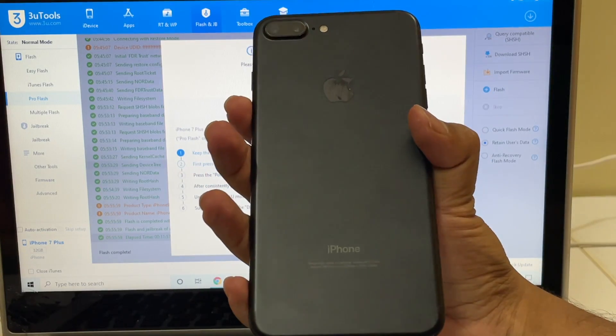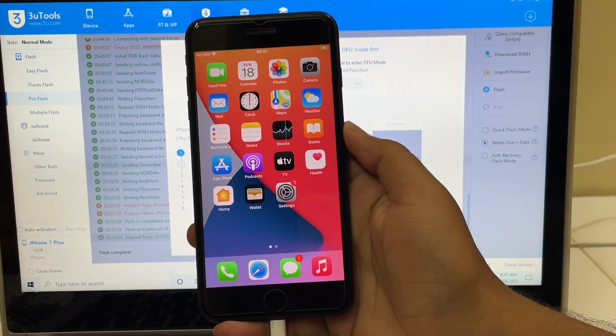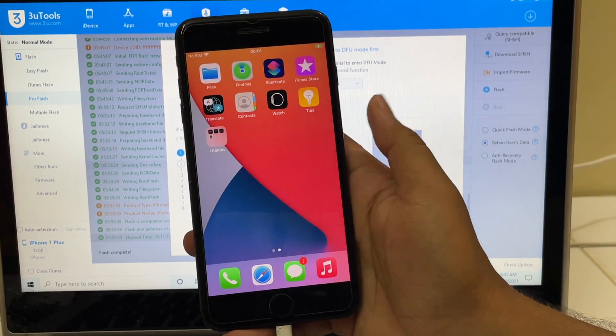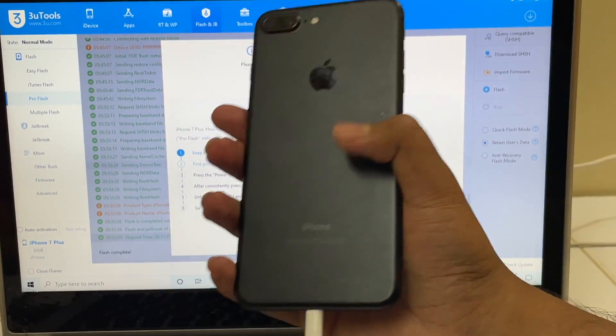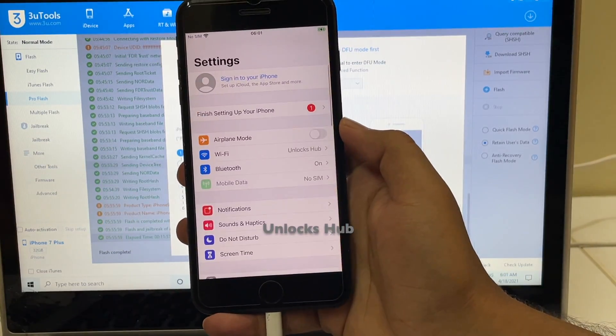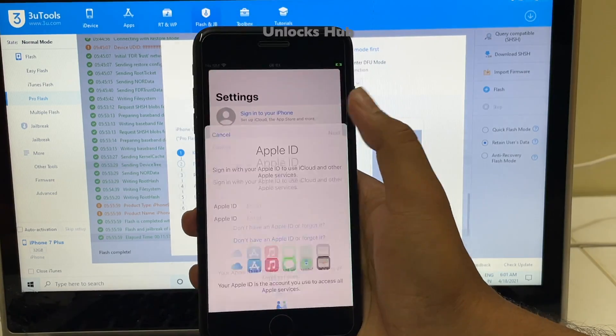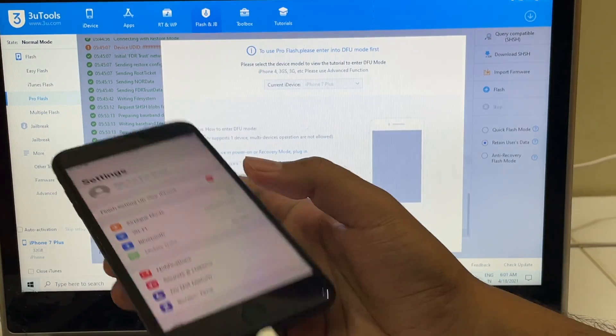This is the same iPhone 7 Plus. Let me click on the Get Started option — this phone is now completely iCloud free. You can see that here. Let me go to settings and it says Sign in to your iPhone. You can login with your own Apple ID and password without any issues.